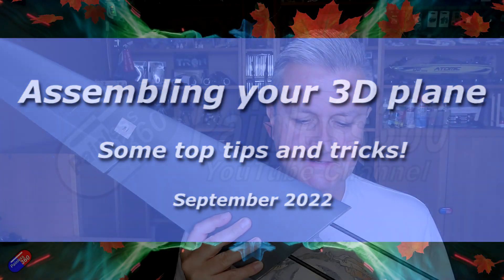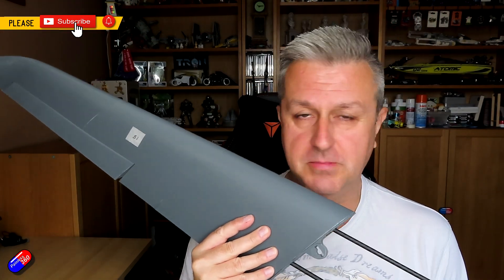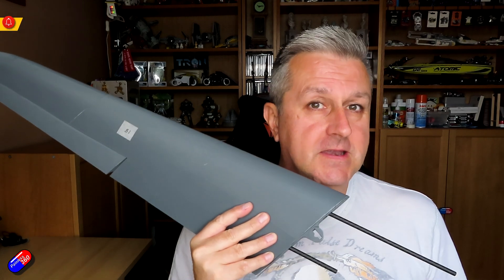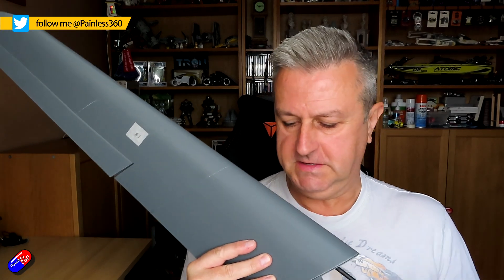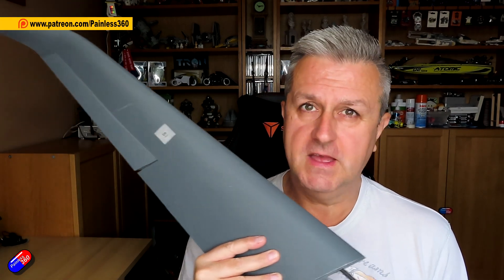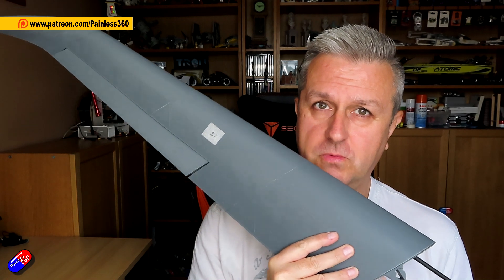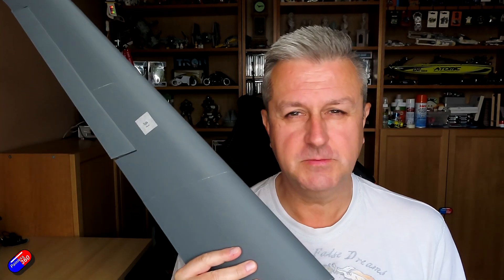Hello and welcome to the video. This is a quick video with some tips and tricks if you've never built a 3D printed plane before. Now for those of you that watch the channel a lot, you'll know that I love to fly wings, and I haven't yet got round to flying a 3D printed one. This is the wing that I've just built, and I thought it would be fun to go through some of the tips and tricks.